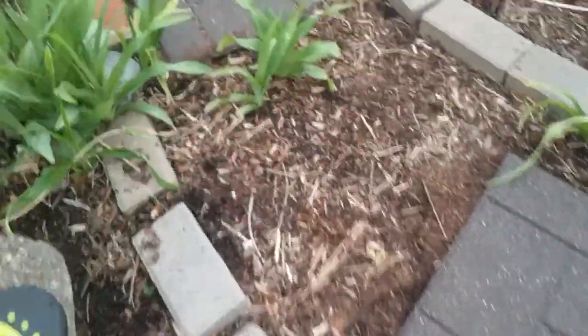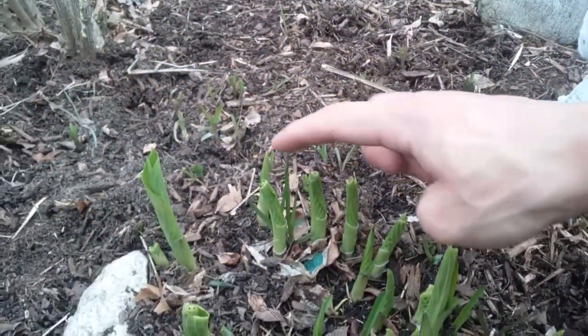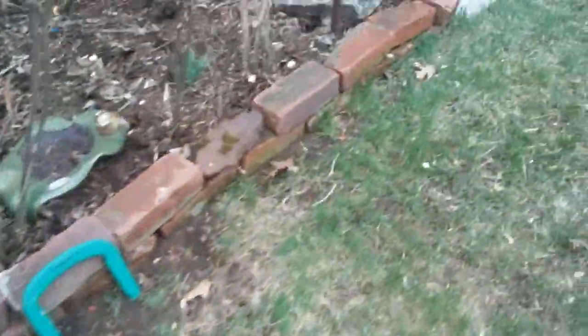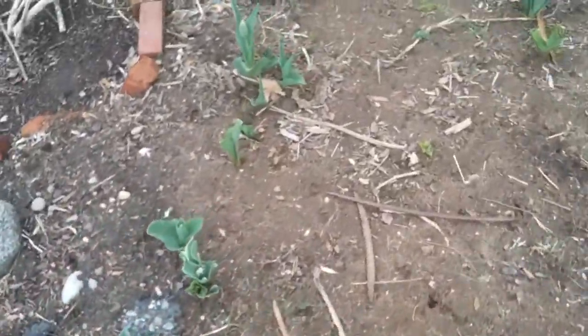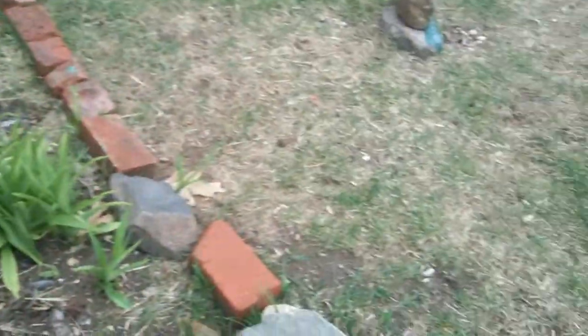I see more damage recently done by these rabbits. Look at the tips of these hostas — those were chewed. And to show even more damage, look at the tops of these tulips — they were chewed too. But that was done about a week ago. Since it's been raining, the grass is greening up, and I think it's over.